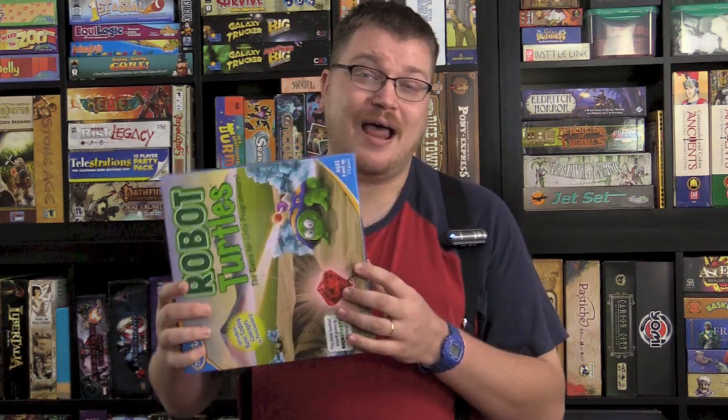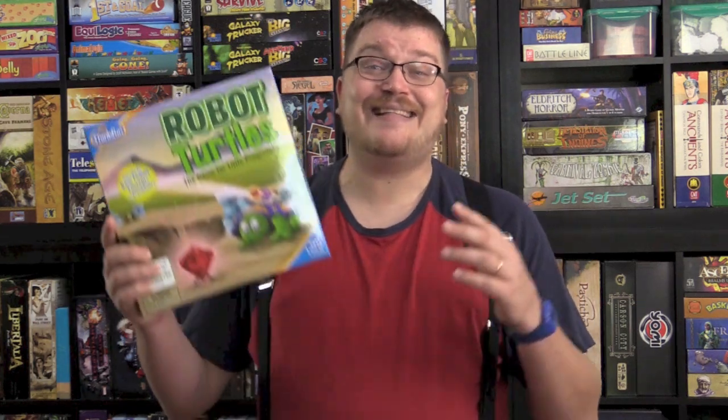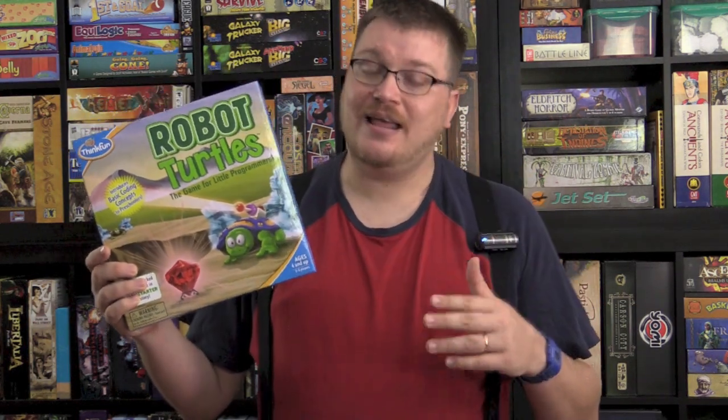The hype is true, and I like when hype is true because that means all those people who backed the Kickstarter got a good project. This is for kids — adults will probably find it too simple — but as a teaching tool that is fun and entertaining, I cannot give this a higher thumbs up. For myself I'd rank it maybe a six or seven, but for kids, this is a ten. A ten. Get it.